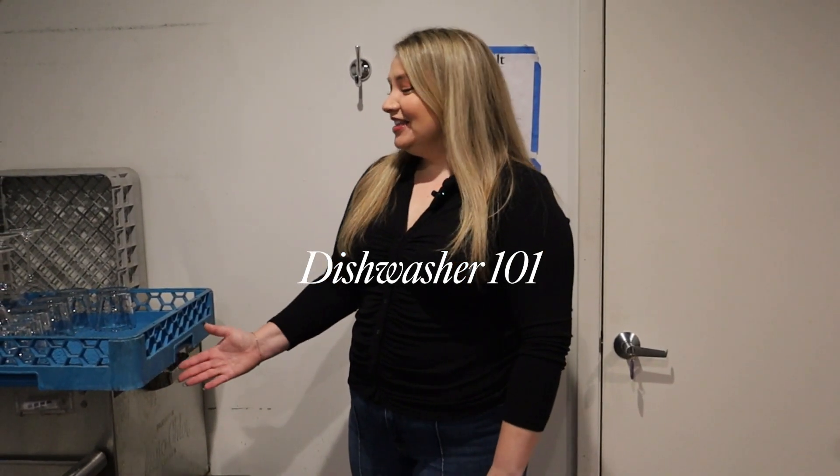Hello, everyone. This is our lovely dishwasher. I'm just going to give a quick tutorial on how to work it. It is pretty simple and user friendly.